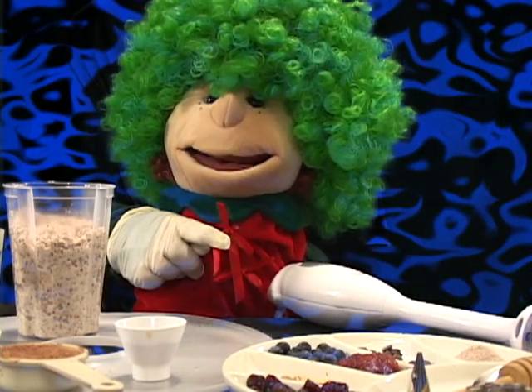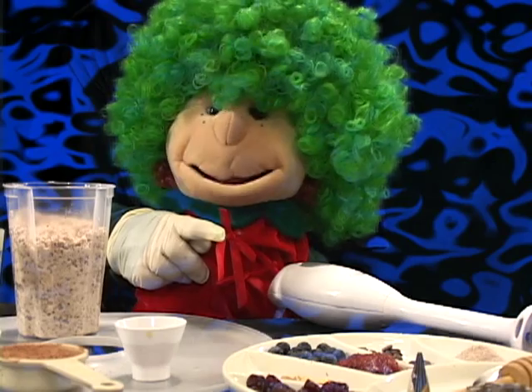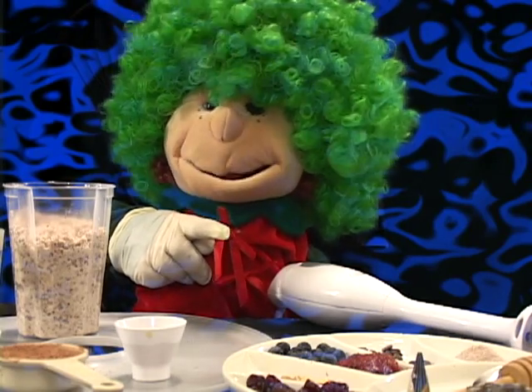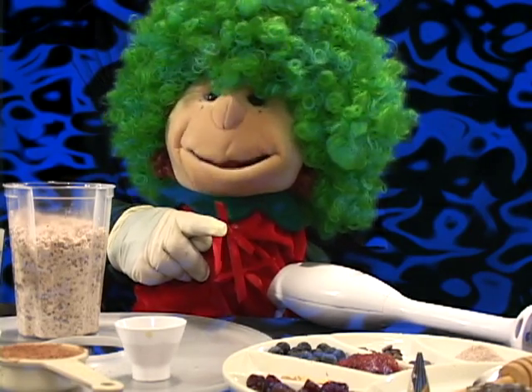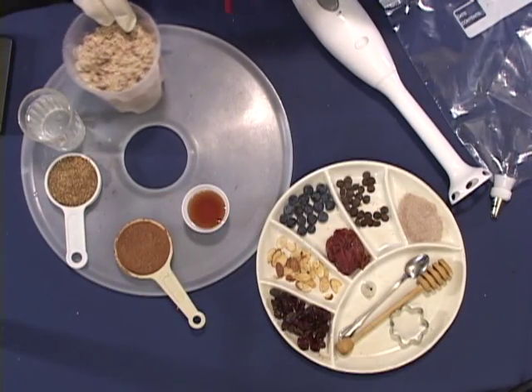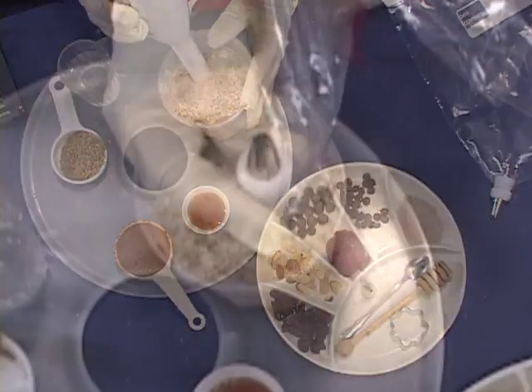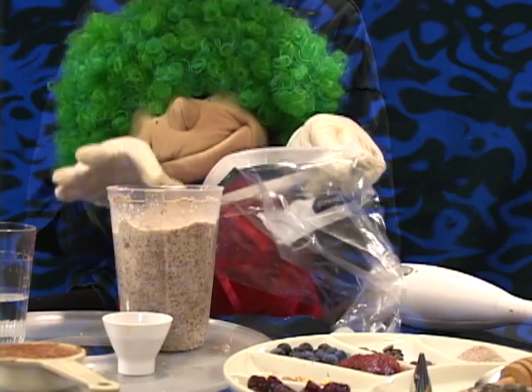Today we're going to make almond butter cookies — it's a lot of fun and you will really like this one. Be sure that your mom or your dad helps you with this because we're going to use power. Put your powder down in the baggie.